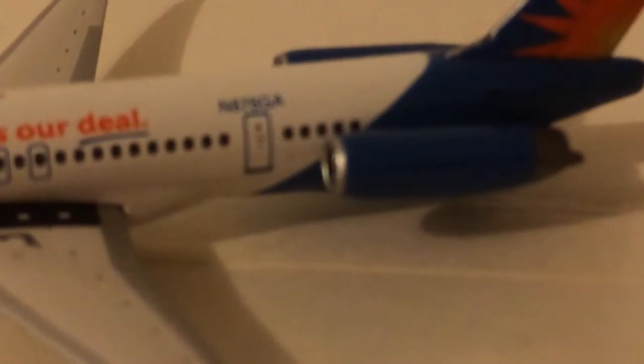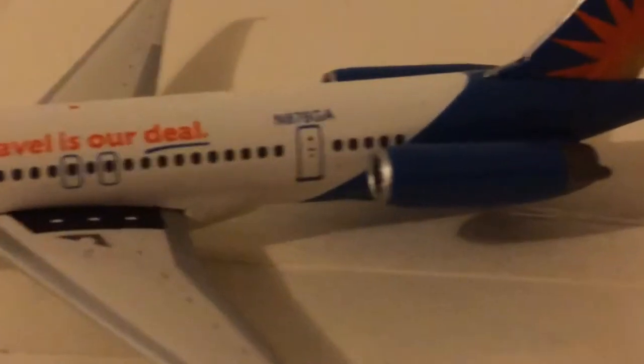Obviously, the registration — if the camera may focus — N876G8. The exit and then obviously in the back, the old Apollo Douglas engines. Love it. The reverse thrusters there on the back. And the sun on the tail, obviously. The old T-tail — or whatever you call it, the T-tail. Love that.